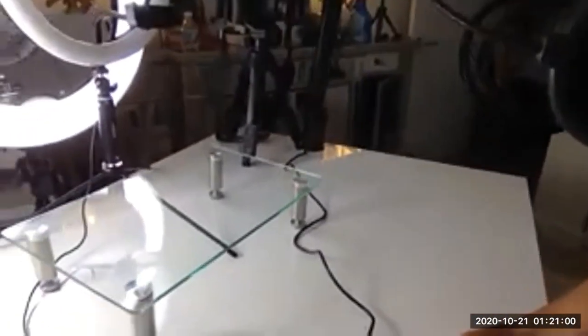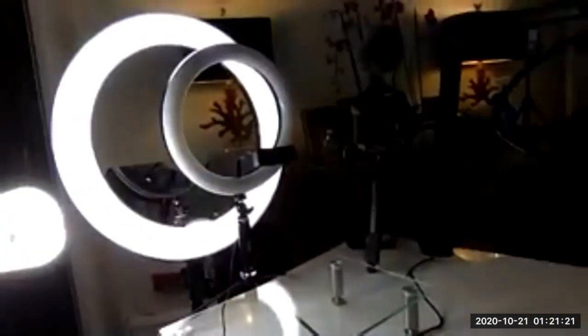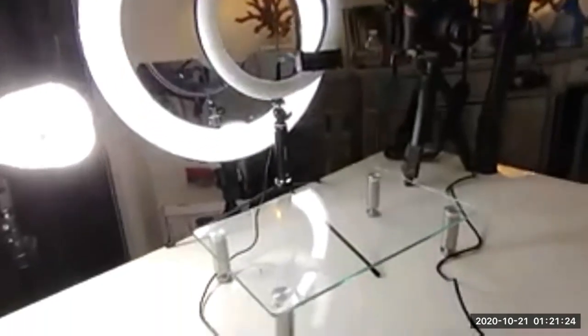I'm going to turn my computer around so you can see the setup that we currently have. We got the mic right here, then we have the stand I was showing you right there. We have the big ring diva light — the light you see on my face right now is only that one big ring diva light. I haven't turned the other one on yet, so stay tuned.